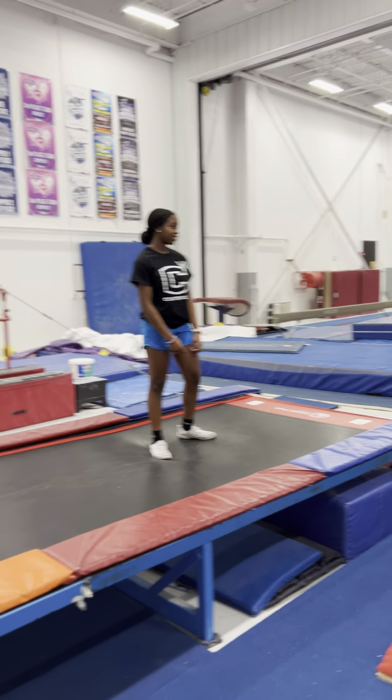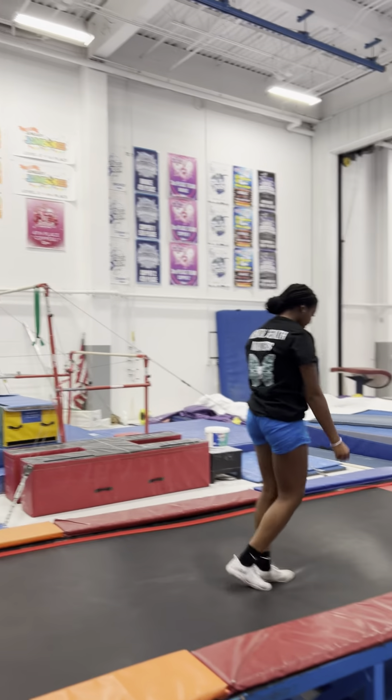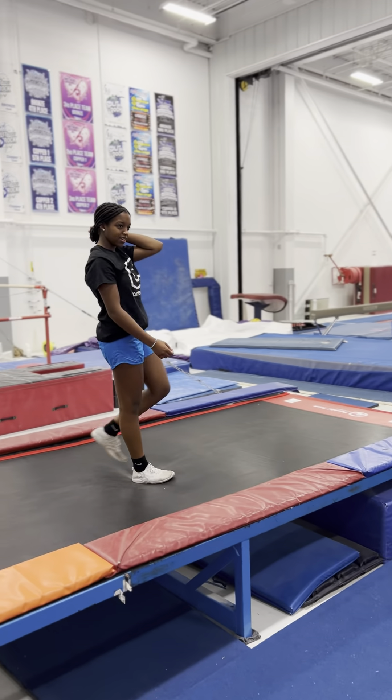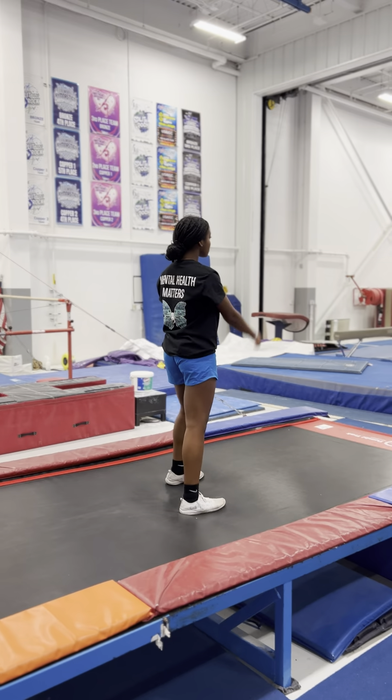Your turn, bro. So you got to go one, and then you have to do two, and then you have to do three, and then you have to do four, and then you have to do five. Nine, twelve, fourteen. I believe that's 15 standing tucks that you're going to end up doing.